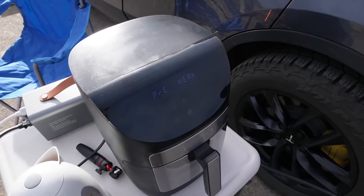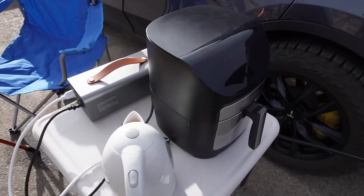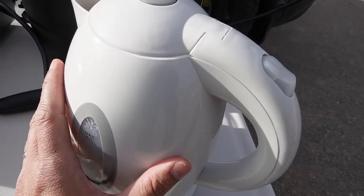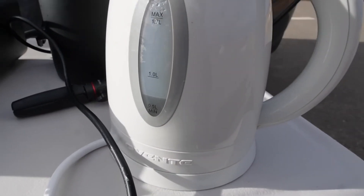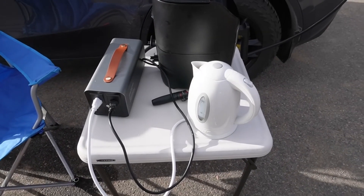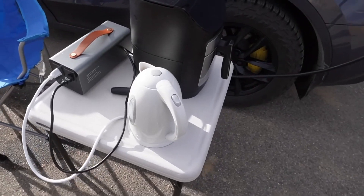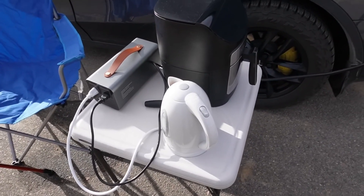Both appliances are working. The water kettle should have steam coming out but it's hard to see in the bright daylight outside. I'll wait a few minutes and then check the results.